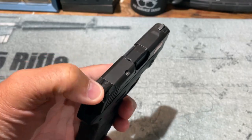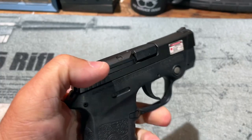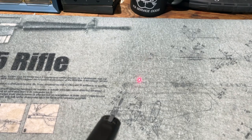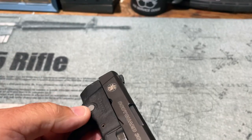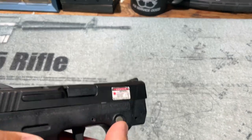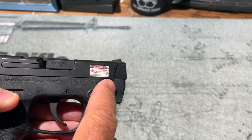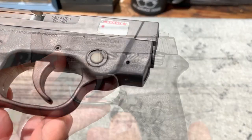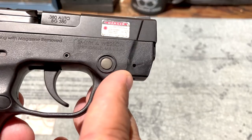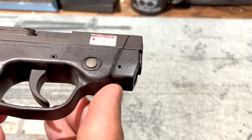My thoughts on the sights are similar — they're not tremendously good, but at the distances this pistol is intended to be used at, I don't expect there to be a lot of sight usage anyway. Speaking of sights, this pistol is equipped with a laser, activated by a button on either side of the frame. Push it once for a steady laser, a second time for a flashing laser, and a third time turns it off. The laser is also adjustable — there's a windage and elevation adjustment on the sides of the frame that takes a very small Allen wrench, allowing you to dial in point-of-aim to point-of-impact for your pistol and ammunition.